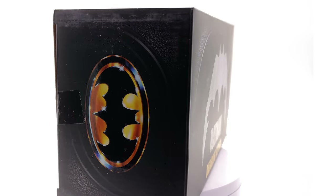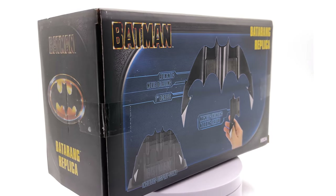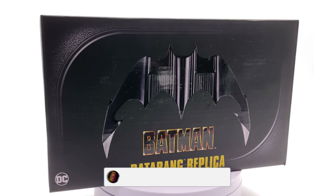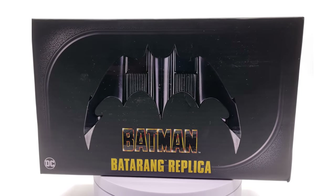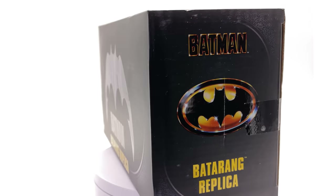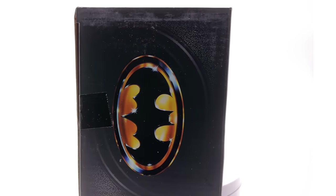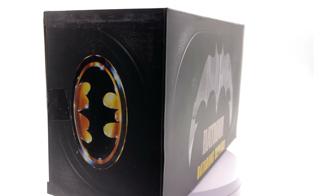Hello ladies and gentlemen and welcome back to my channel for another one-to-one scale prop replica unboxing and review video. I have to say a huge thank you to Ken Carpenter for hooking me up with this Batarang replica. He reached out and said hey, would you like to take a look at the Batarang? For those of you who don't know, it's rather difficult to come by stuff like this in Australia, so he shipped it out of the states and now it's finally arrived.